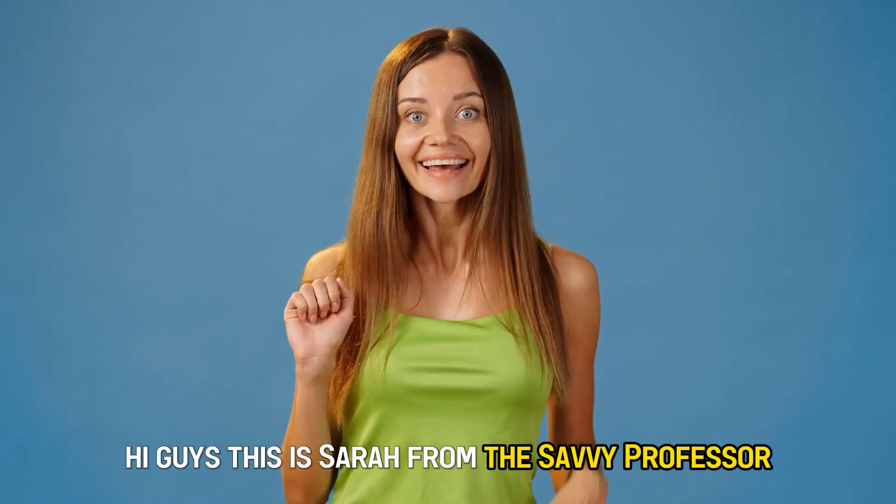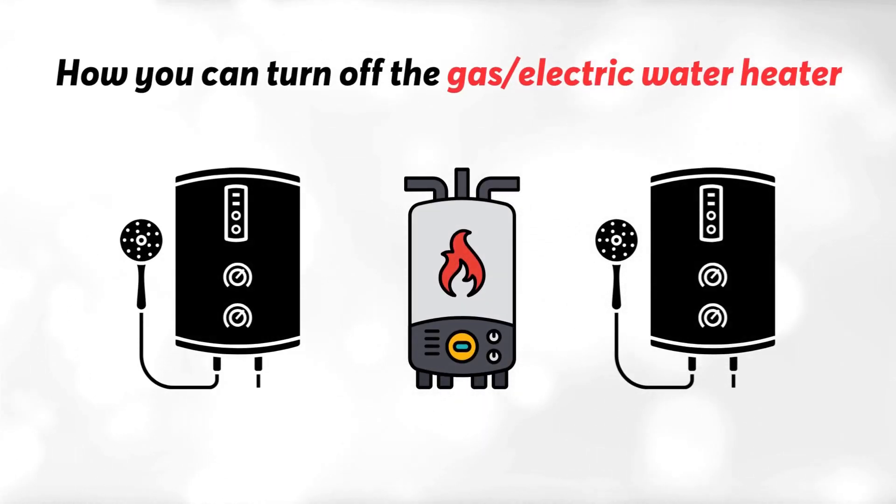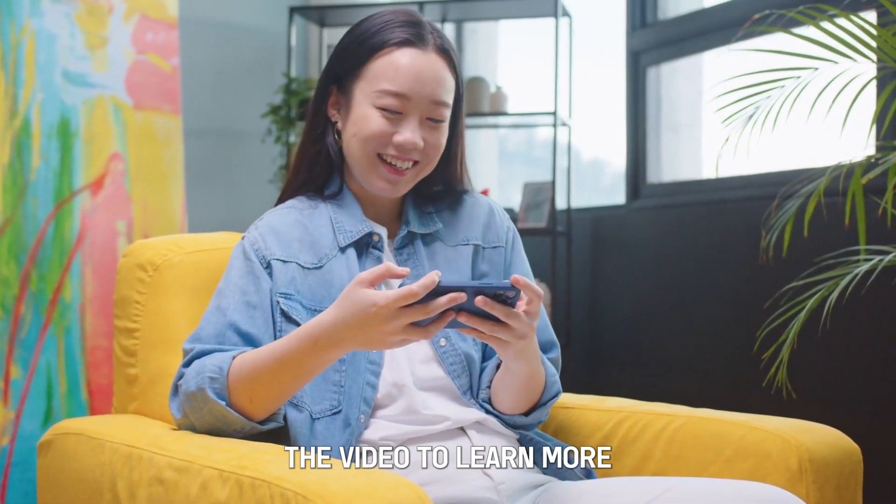Hi guys, this is Sarah from The Savvy Professor, and in today's video we'll discuss how you can turn off the gas or electric water heater. Please stick around to the end of the video to learn more.